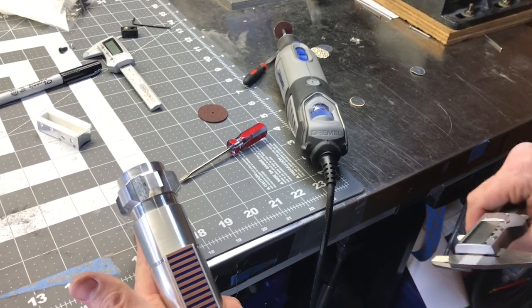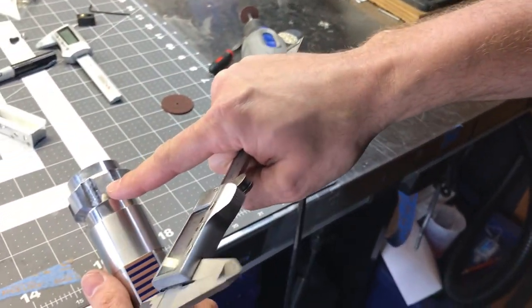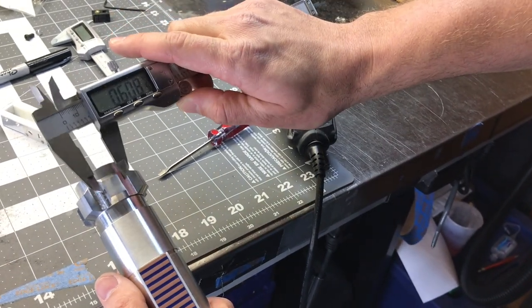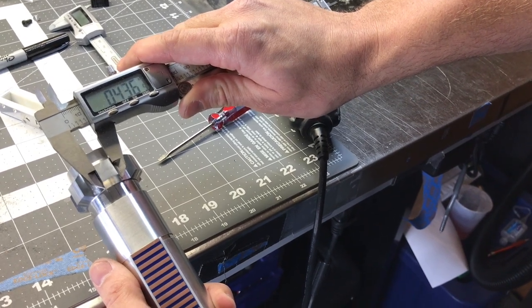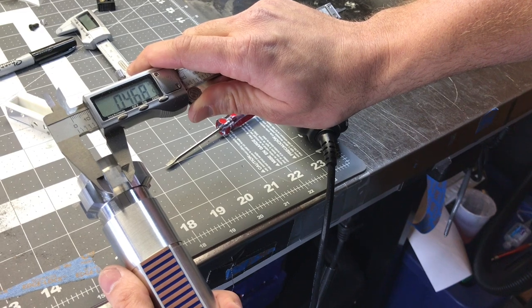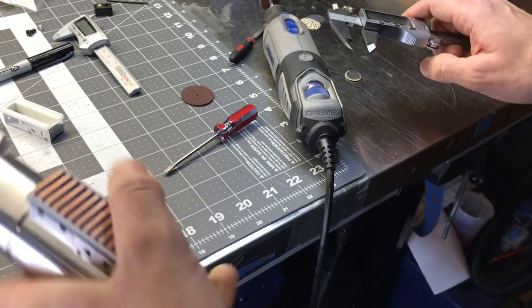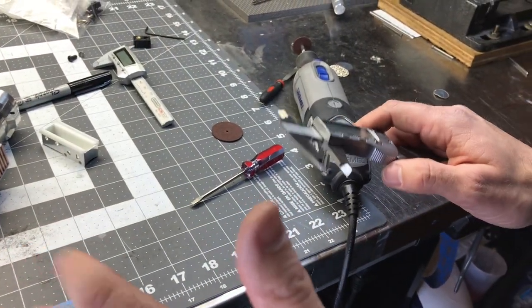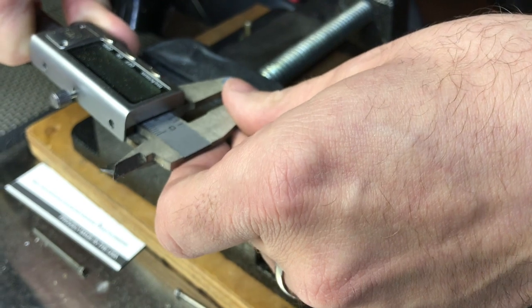Here we're looking to attach the D-ring that we have mounted over here into this pommel cube. So at a minimum, the pommel cube is 0.433 inches — so you want no bigger than 0.433 of a space here. I'd probably go around a quarter of an inch or so.